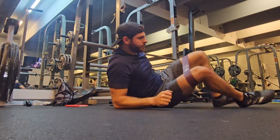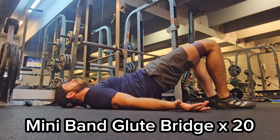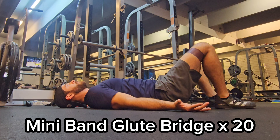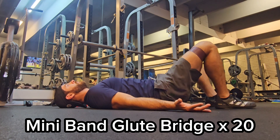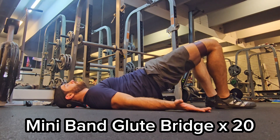The third exercise is the tried and true glute bridge. Put some tension on that band, and I like to do it as a roll-up. So instead of just lifting your hips up, think about tucking the hips first and then rolling vertebrae by vertebrae up to the top.